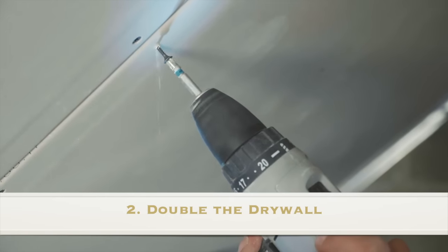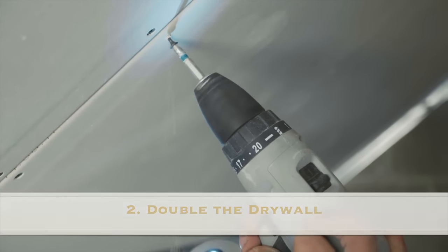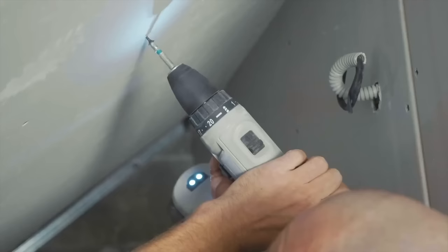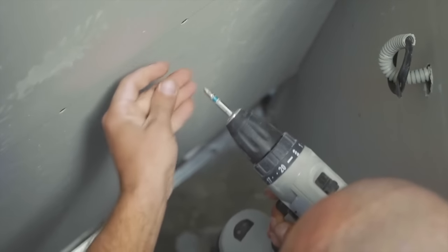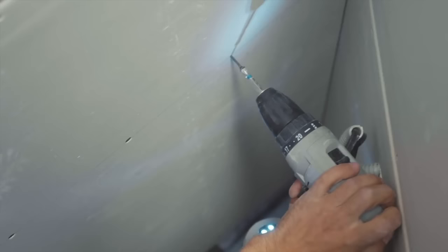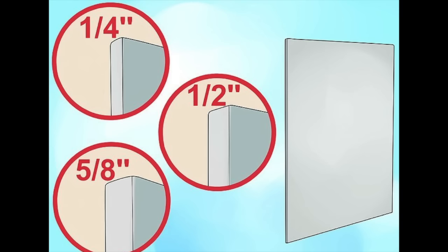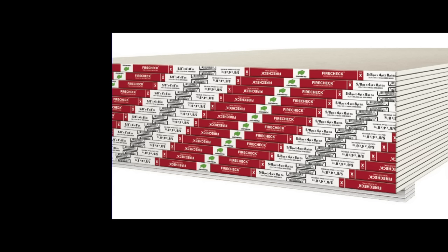Number two on our list is double up the drywall. A popular way to soundproof an existing wall is by adding an extra layer of drywall over top the existing drywall. One crucial detail most people forget to mention is not to use the same type of drywall that is already there. Use a thicker 5/8 inch sheet of drywall for your second layer. 5/8 inch drywall will do a much better job at blocking the noise coming from the other side of the wall. Plus, it only costs a few dollars more, making it well worth the investment.